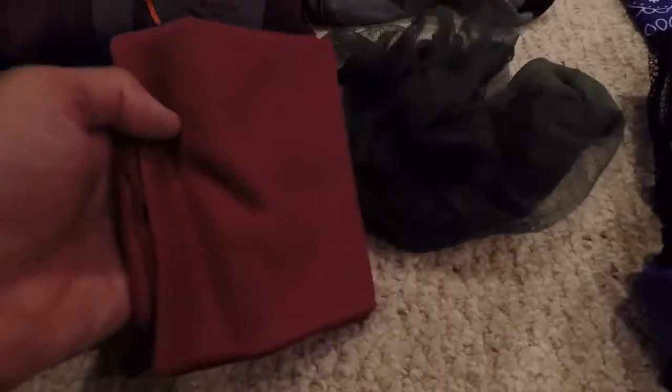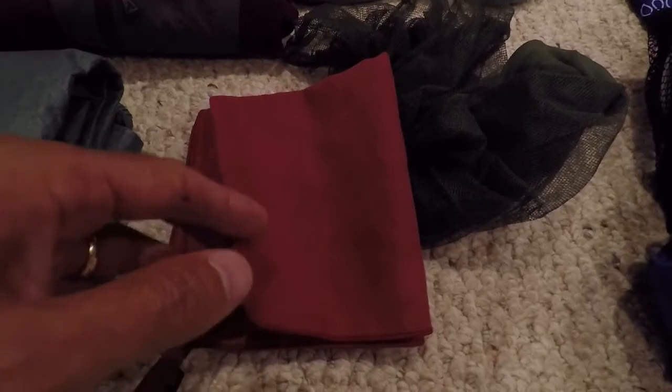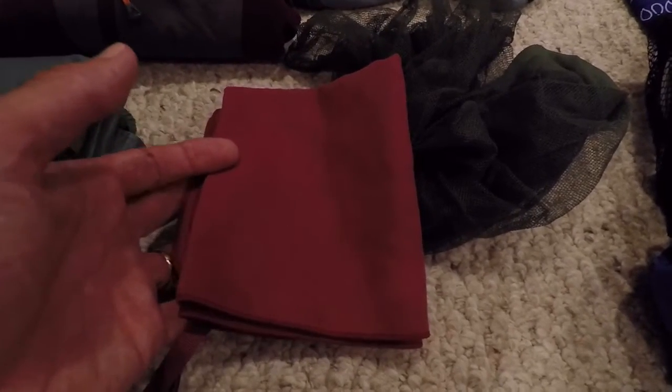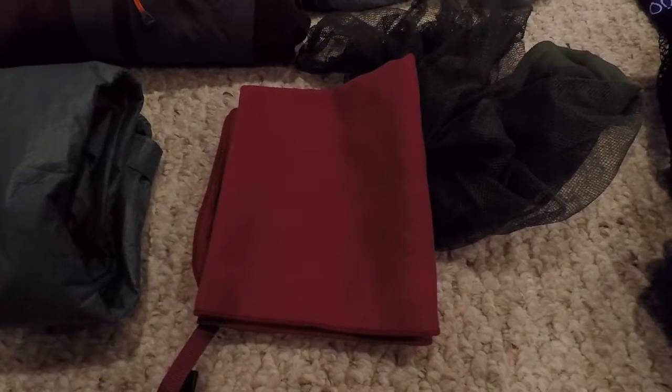Another item — kind of a luxury for most people — is a small pack towel. There are supposed to be quite a few river crossings, so I may use this to dry my legs and feet off before putting my socks and boots back on, or just to wash up at camp.